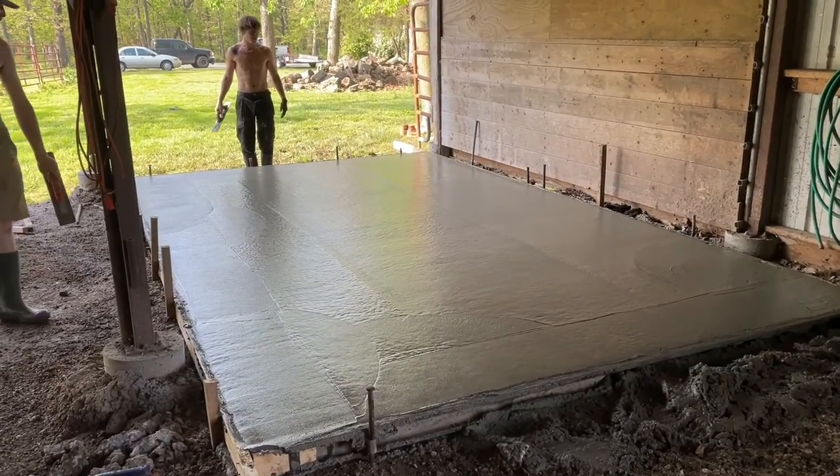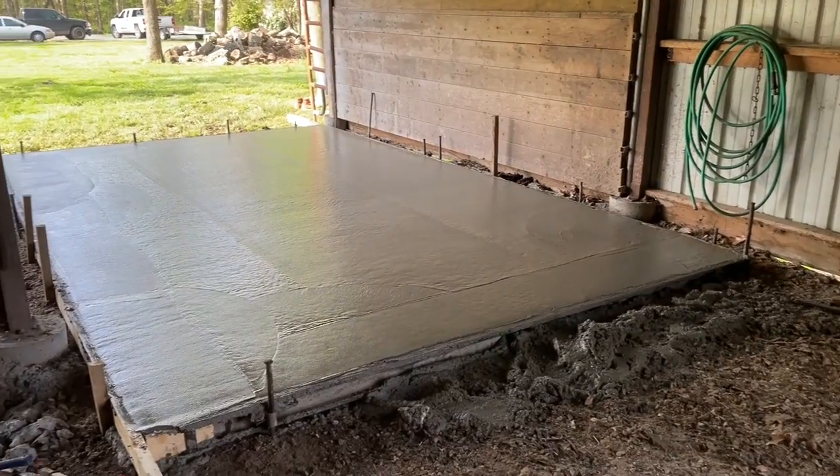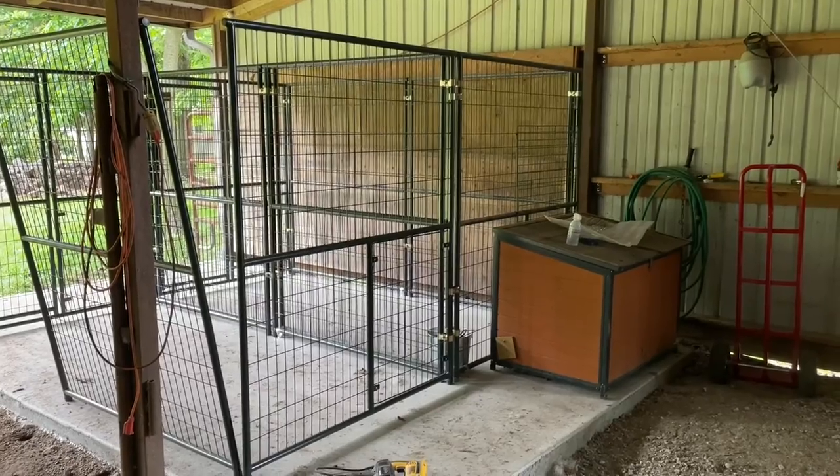And there you have it. It takes about a day for it to cure. They brushed it at the very end to give it a little bit of texture. Then they came back the following day and pulled the forms. And now we're ready to put the kennel on.